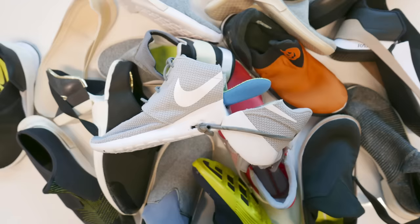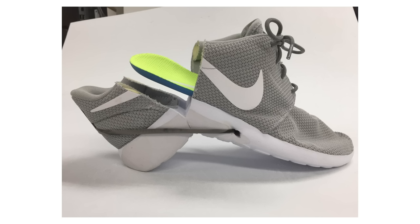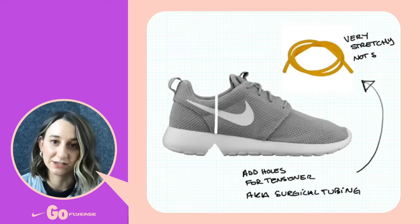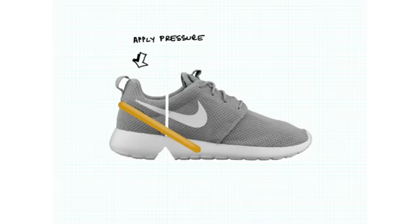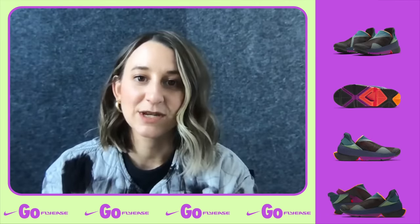Tim had created this prototype, and I saw this busted-up Roshi that had some surgical tube wrapped around it. It's one of those things where you just kind of have to laugh a little bit when you see it, because it's just so simple and it's so smart.